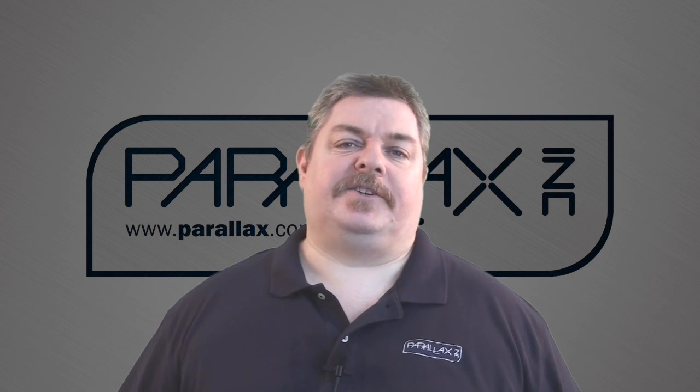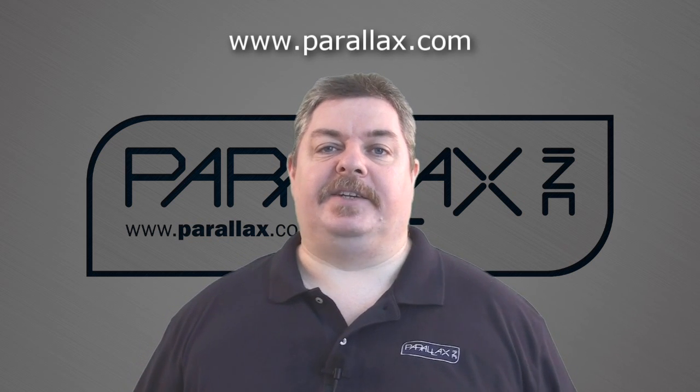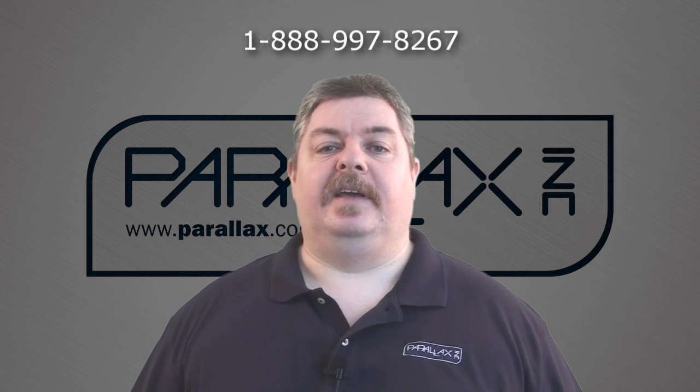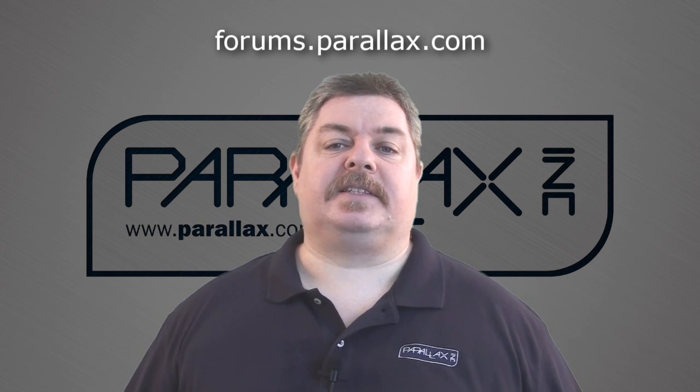If you have any additional questions, you can always visit the product pages for any of these products for additional information. You can also email us or call our tech support toll-free. And don't forget, we have a very active support and discussion forum where you can discuss projects and ask questions about issues that you may be having.